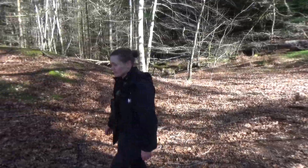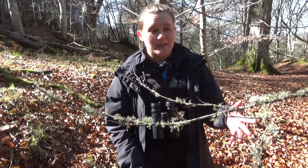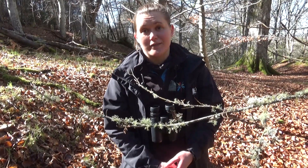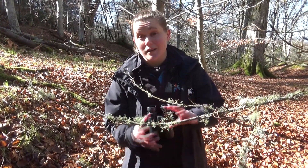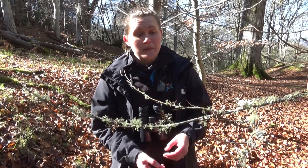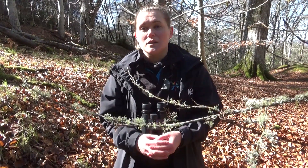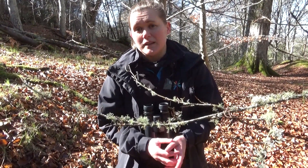Here we're in a bit of beech woodland, and you can see that the lichen is practically dripping off the tree branches — the branches are covered in lichen. That's a really good sign for us, because these fluffy, bushy lichens don't like air pollution and they really struggle to grow in areas where there is a fair amount of it.